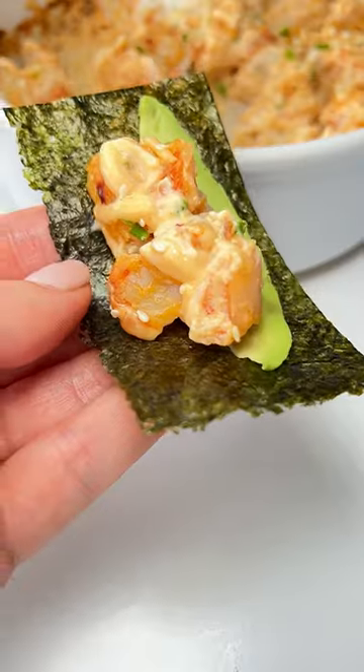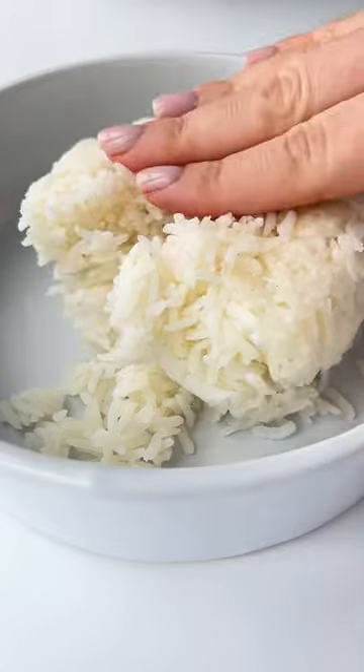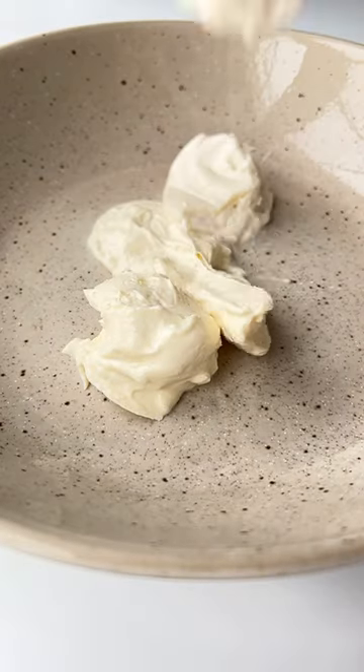I bet you didn't know you can make a single serving of sushi bake in just a few minutes. Let's go. To a small bowl or ramekin, press down the cooked rice.